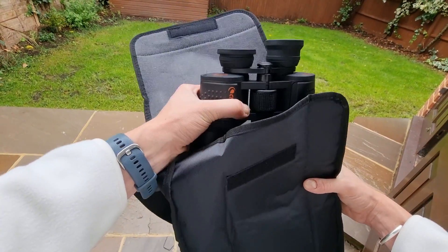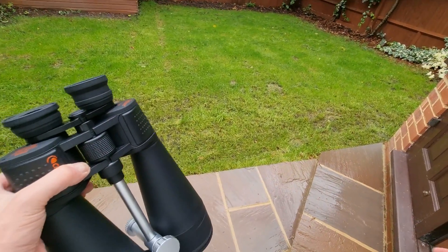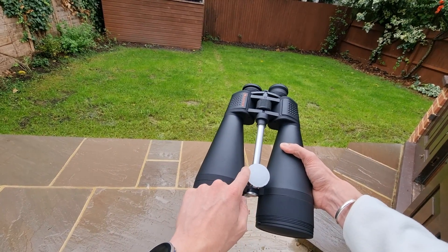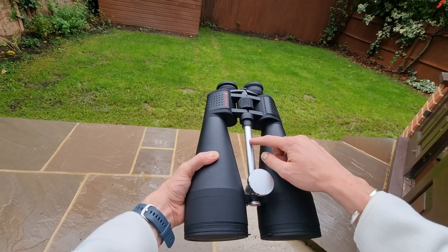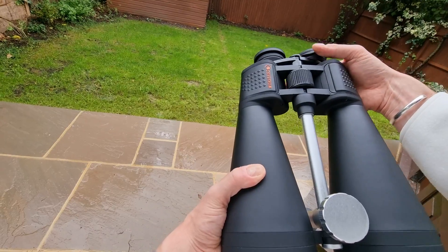So if I get them out — it's rained here so I don't want to put the case on the ground, so I'm just going to put that inside. Here we can see the binoculars. One of the striking things to note on these binoculars is this central piece here, and that allows you to mount these binoculars onto a tripod, which is, to be honest, recommended due to their size and weight.